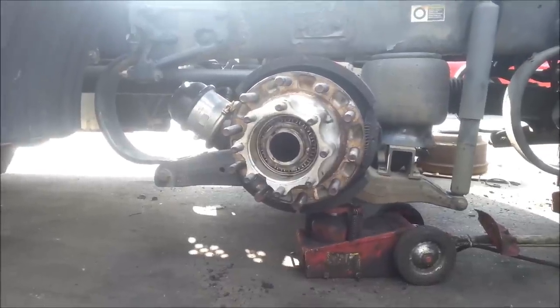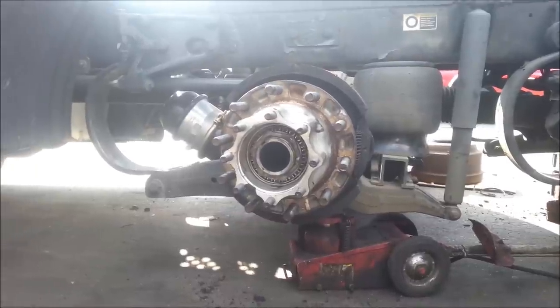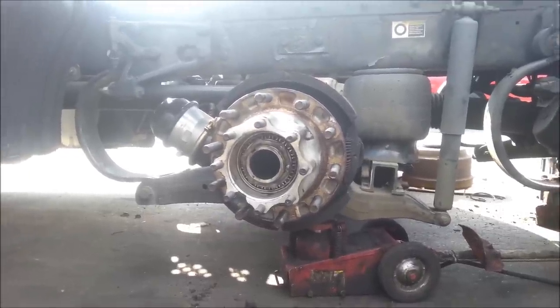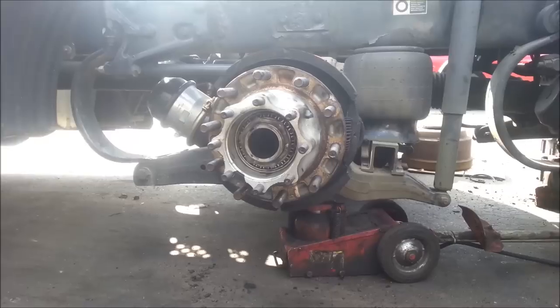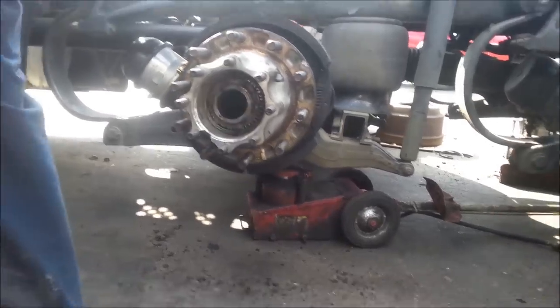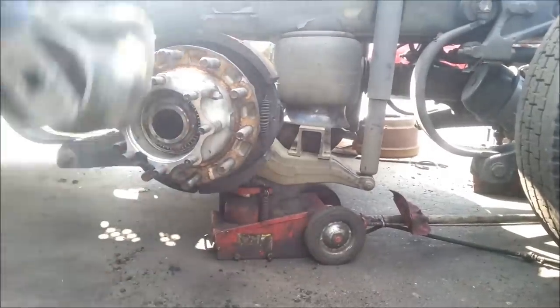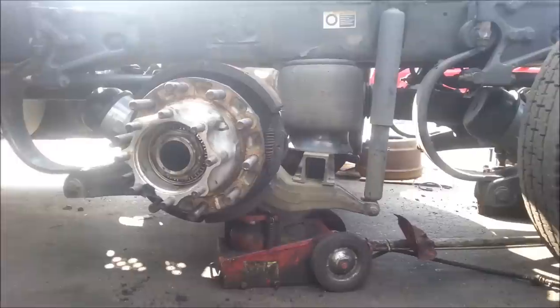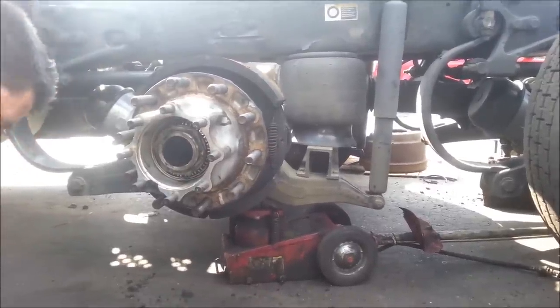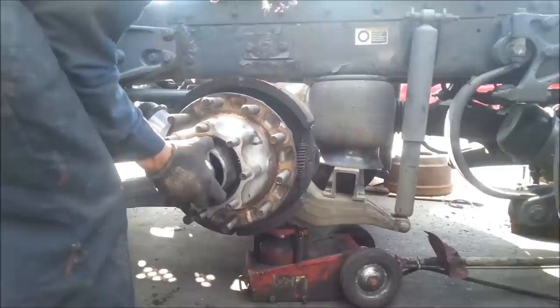For some reason both seals are shot. Our truck drivers out there — see, it's pretty much we don't know when this happens. It's just that when it does happen, we're going to have to take the drums off and just check it. It doesn't take a long time. We're glad that we detected all this before we start losing all the wheels.